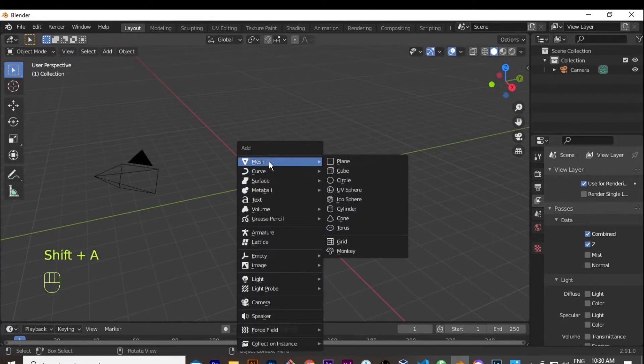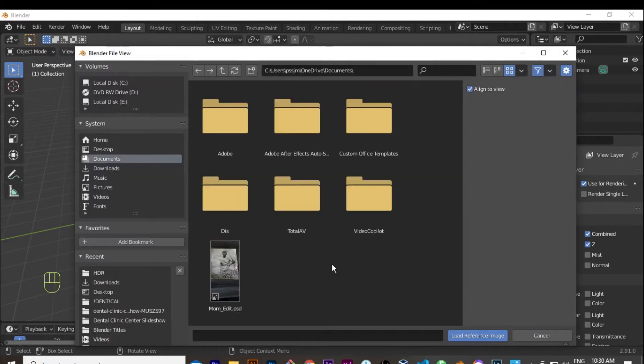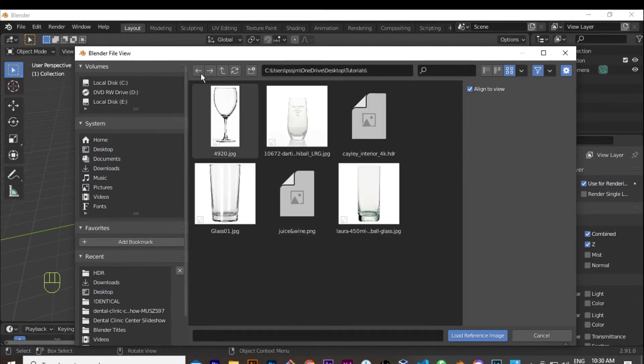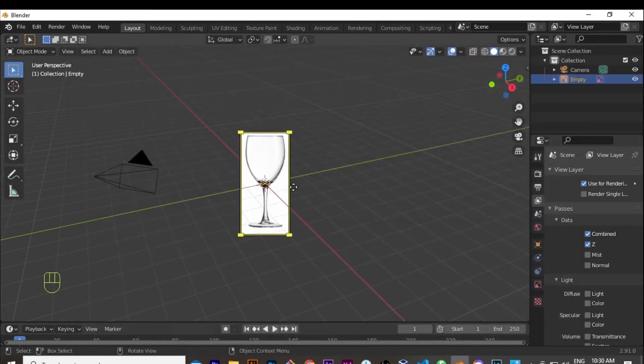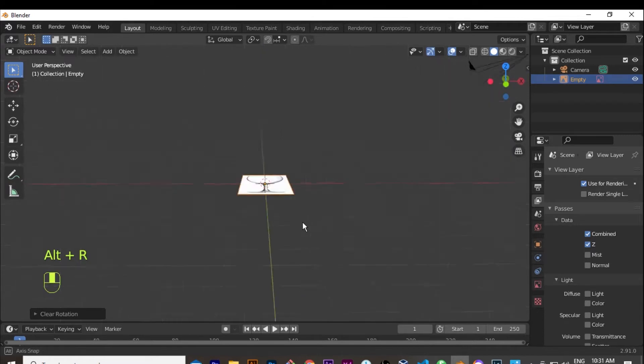I hit Shift+A, then Mesh > Image Reference to put in the reference image I'm going to use. I have everything I need in this folder. I select the wine glass reference image. There's our reference image. I hit 1 to come to the front view, and I want it placed flat the way it should be by default.